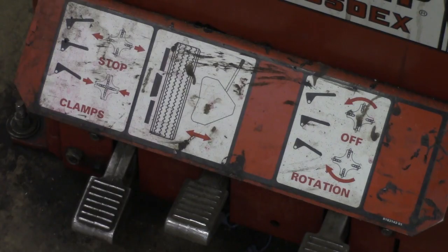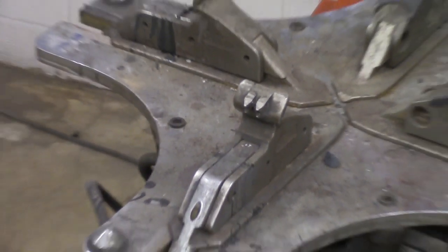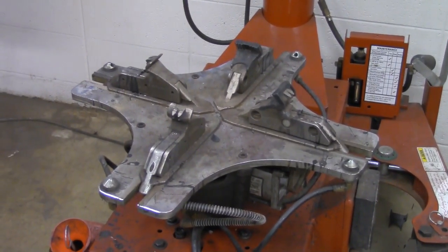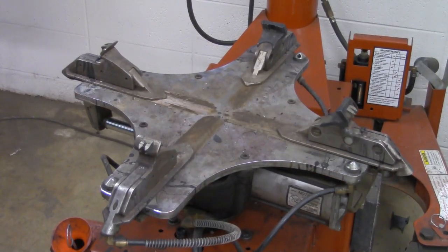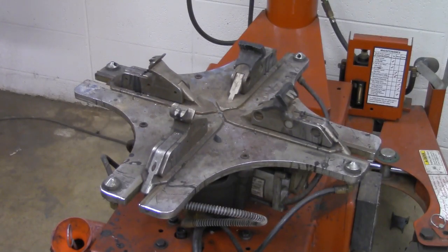Simple operation — you just slap the pedal, and I'll show you what's happening to the turntable. First hit, clamps move out. Second hit, clamps move back in. This is to hold the rim onto the turntable and to disengage it as well. It's a good idea to put a little WD-40 on the slides to keep them moving back and forth nice and easily.